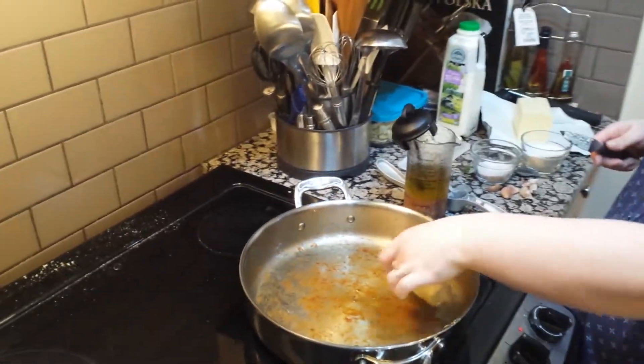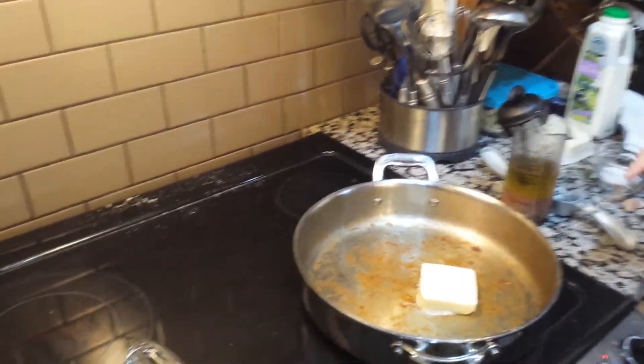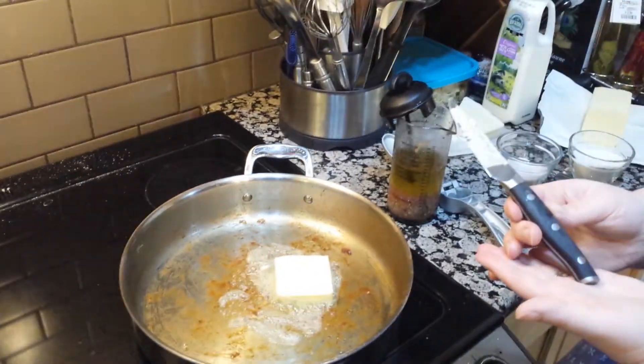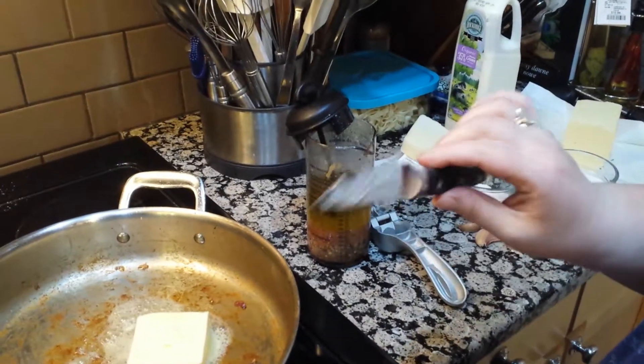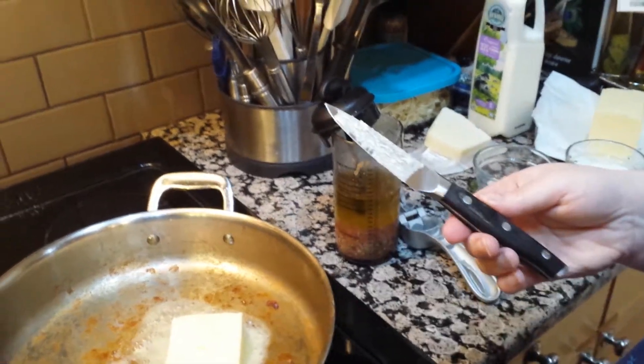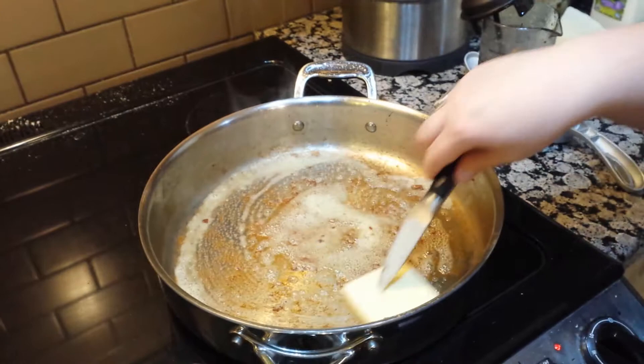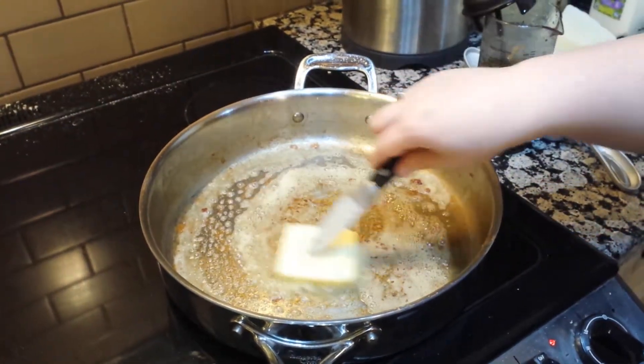I'm making alfredo sauce and I just thought I would show you some tools that I use. These are our fabulous forged knives. I just sliced a piece of butter for my alfredo. I've just cooked chicken in here — that's the brown bits that you see.